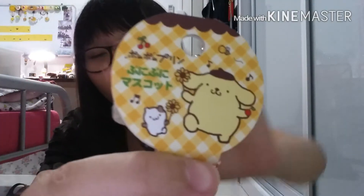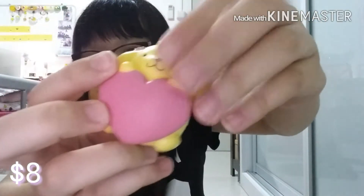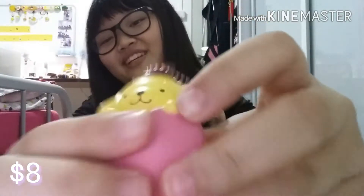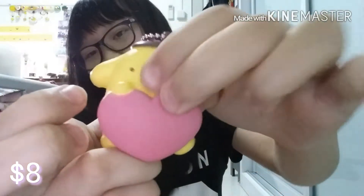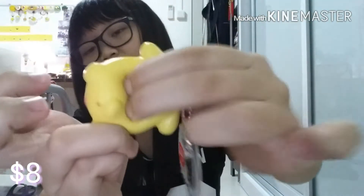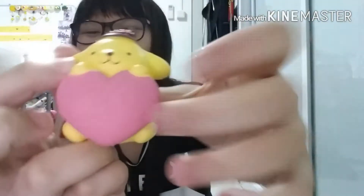For $8, I've got this Pom Pom Purine Holding a Heart Squishy for $8.90. There are a lot of squishies priced at something-point-90. I don't know why. The lighting is really bad right now, sorry if you cannot see it.